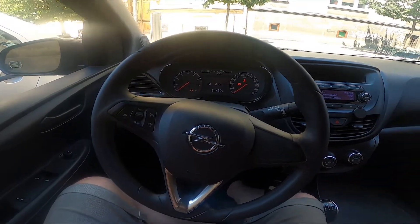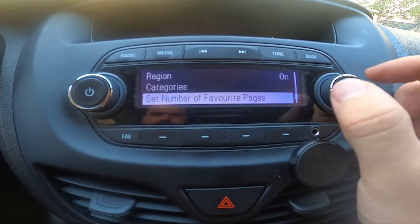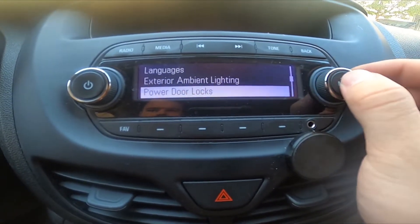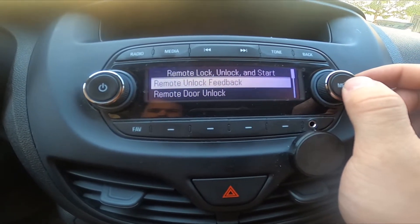In the beginning, let's take a look at the radio panel. Go to Menu, Settings, Vehicle Settings, Remote Lock, Unlock and Start, and enter Remote Unlock Feedback.